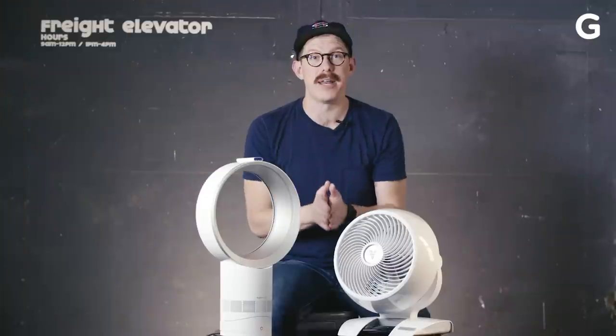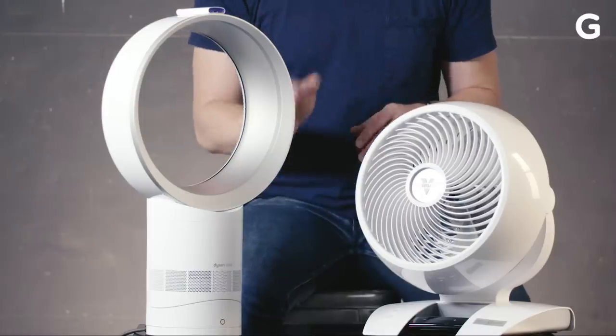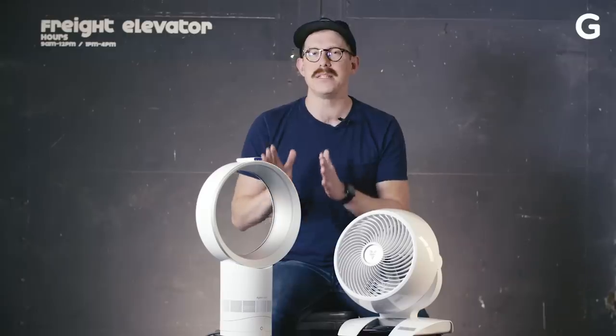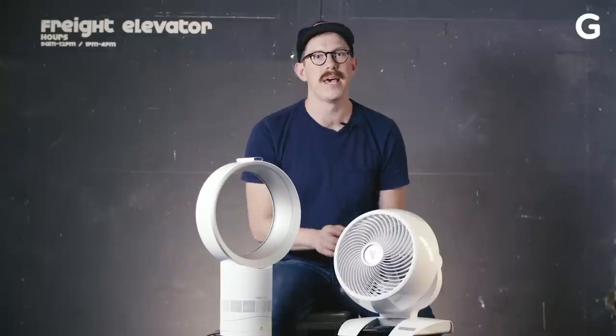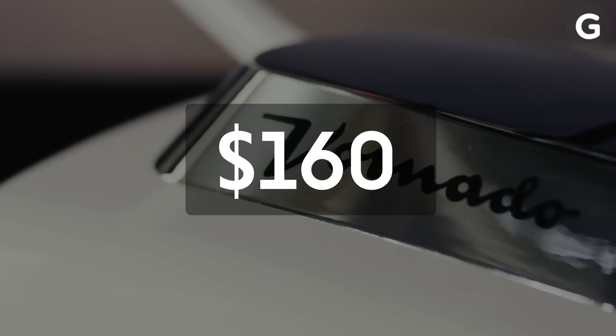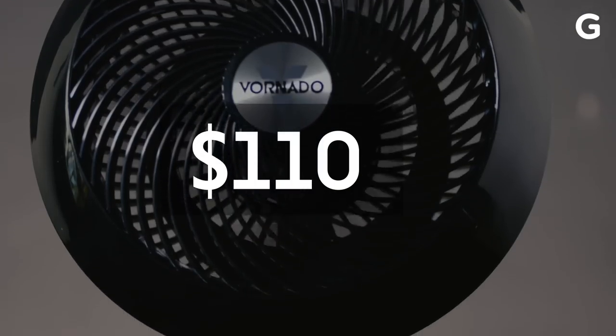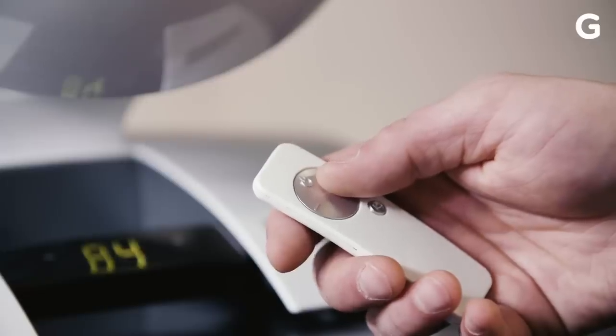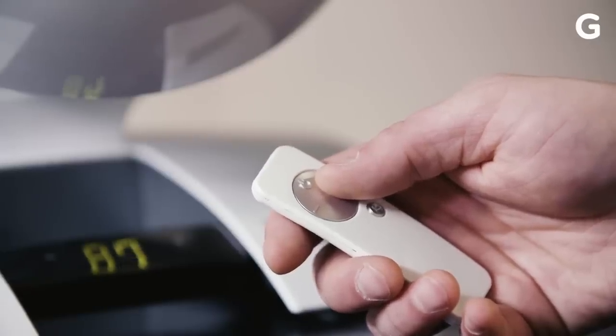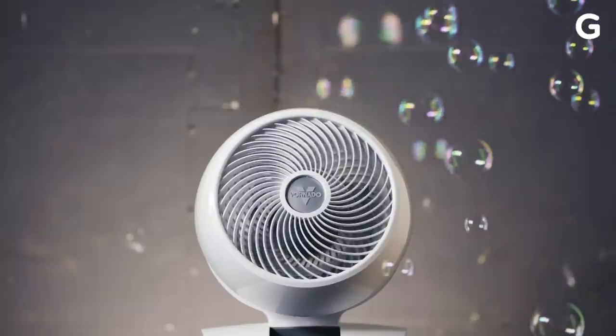Now, let's talk money. The Hunter and Lasko fans were the cheapest of the bunch, but they didn't win any of our battles. It's clear that Vornado and Dyson are the leading brands among fans, but the Dyson is so expensive it's hard to justify. Vornado, however, has a few different price options. At the top end, you have the very pretty Vintage Vornado. At the bottom, you have the black, kind of ugly Vornado. But the Vornado 6303 occupies a sweet spot in between. It won our design battle, thanks to its remote and handy controls. It also won our airflow battle. So the Vornado 6303 wins overall.